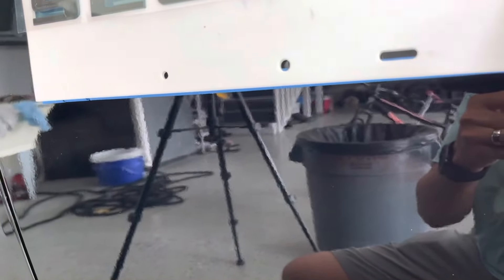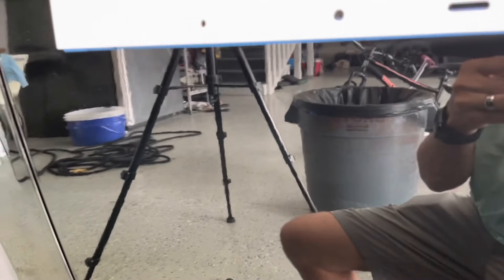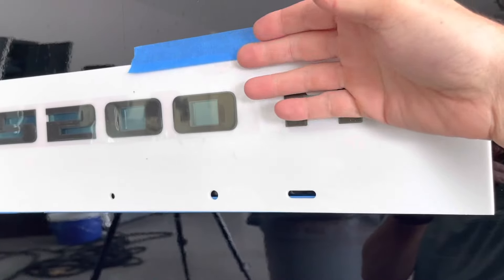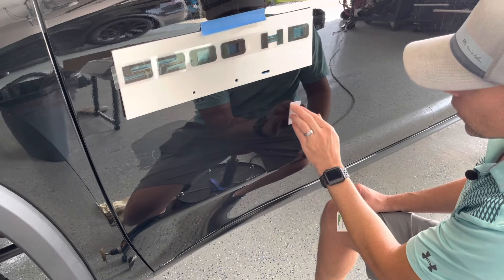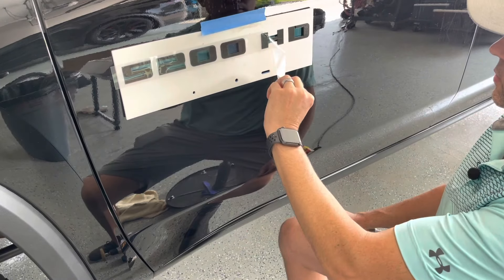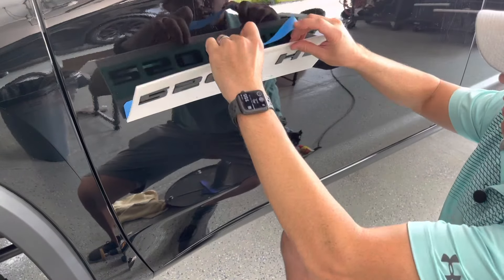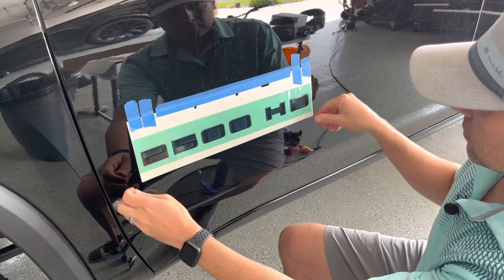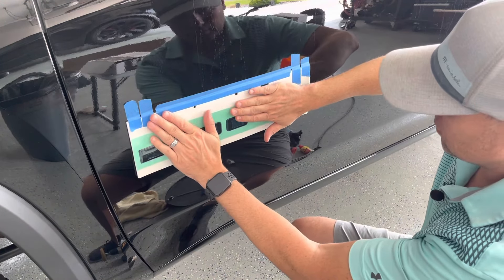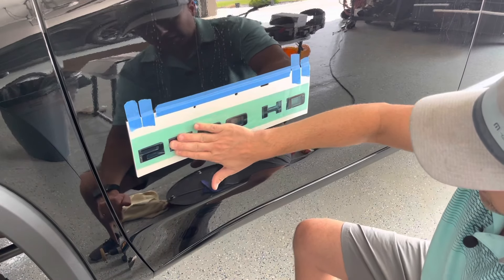Now I'm at the point where I can start applying these decals. There's an alcohol prep pad that comes with this — I'm just going to wipe down the surface to get any residue, wax, or anything like that removed. Then I'll remove the adhesive strip. The template is currently flipped up, so I'll remove the tape and fold it back down into place, exposing the adhesive on the back of the emblems, then press firmly down on each one making sure they stick.